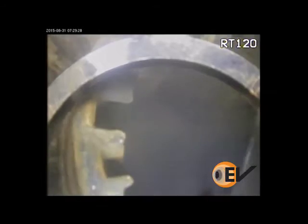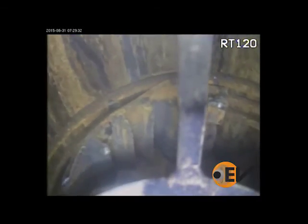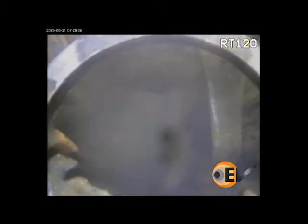Upon approaching the wellhead, the first control line clamp came into view, wedged across the diameter of the wellbore just below the upper gasket face of the wellhead. The operator attempted to recover the fish with magnetics, but was unsuccessful.